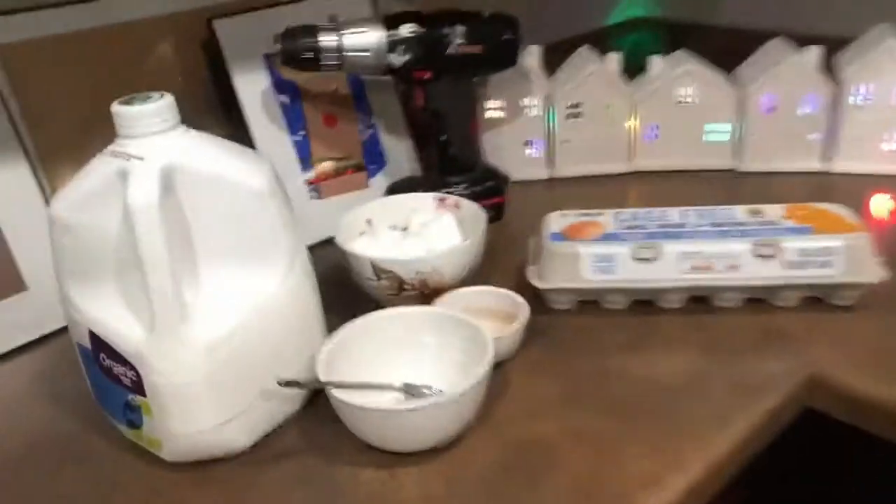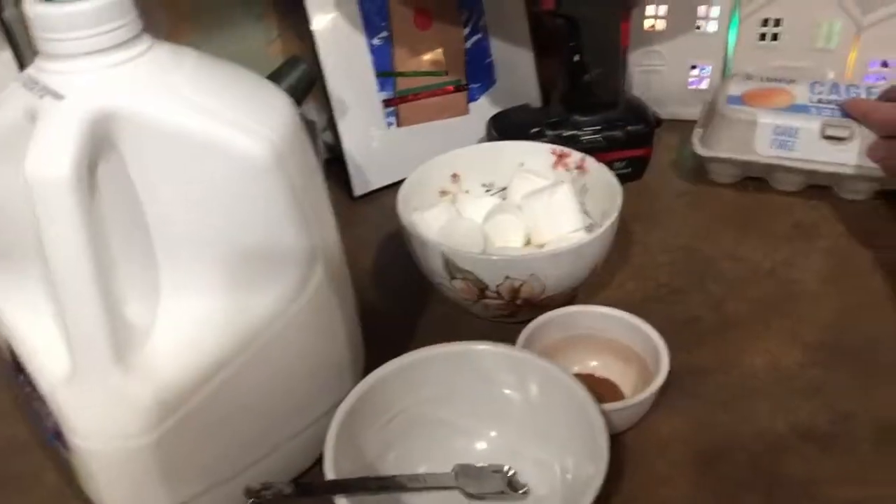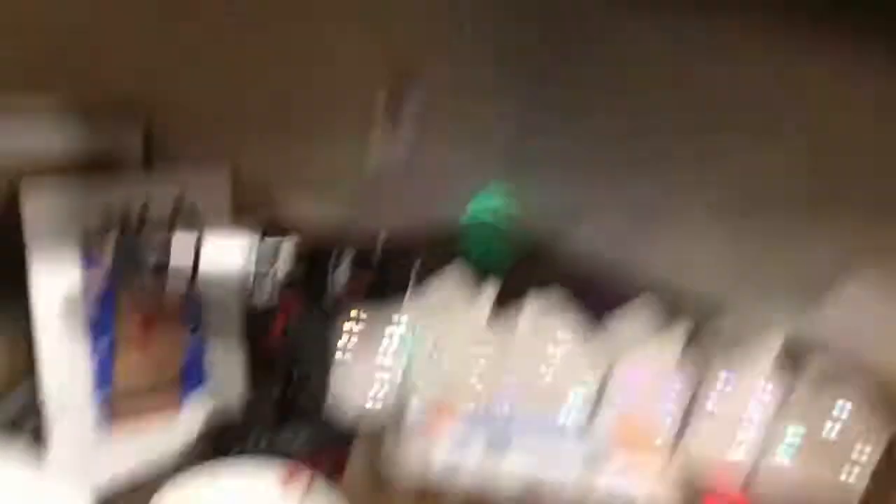Since Missing Ingredients is our show's running joke, we're going to try eggnog without whites or yolk. For the queasy of stomach, this recipe will show you how to avoid drinking raw eggs like Rocky Balboa.